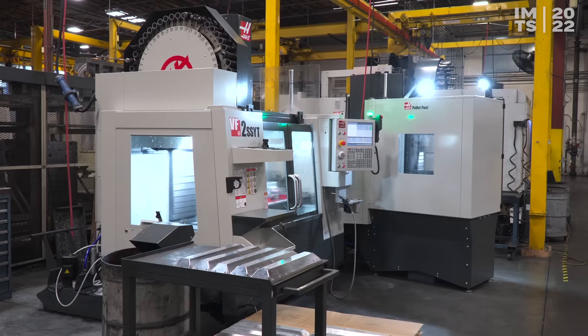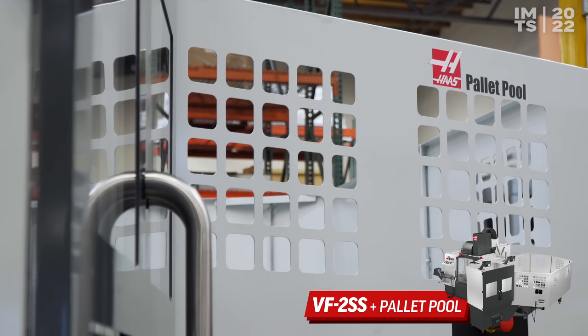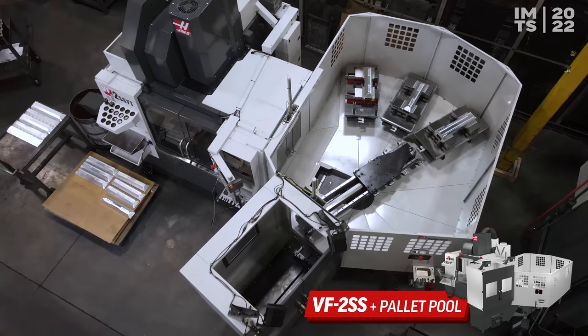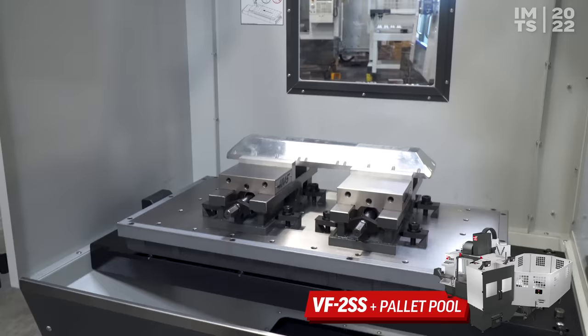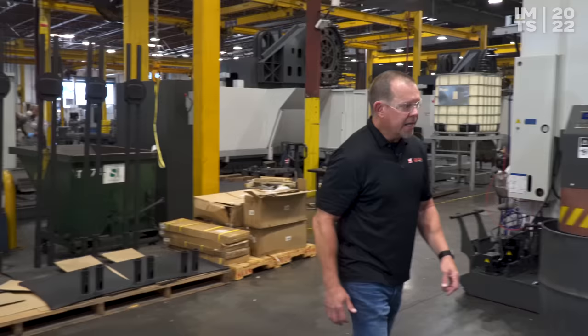Up first, we've got our brand new VF pallet pool, hooked up to our popular VF2SYT machine. The whole idea behind this is maximizing your spindle uptime. With four pallets on this system, I can have a part running in the machine while I load the next part at the load station — so I don't shut down my spindle. I can run this thing continuously, non-stop all day long, even loading it up at the end of the day to run extra jobs after I clock out. Definitely want to check this out at the show.